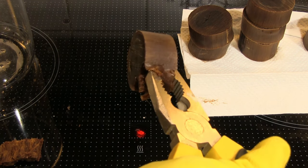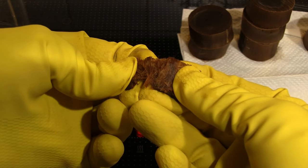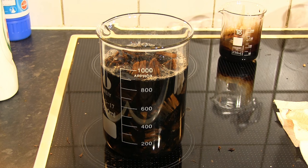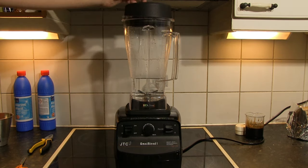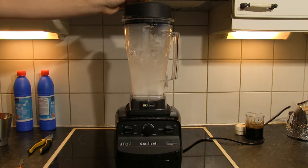After multiple boilings and washings, the wood was soft enough for me to peel off small bits using pliers and my fingers. Then I boiled the peelings in sodium hydroxide solution a couple more times to get more of the lignin out. After rinsing the peelings thoroughly, I prepared my blender by first adding some tap water, starting the blender, and then slowly adding the peelings into the whirling blades.